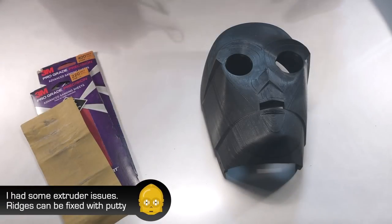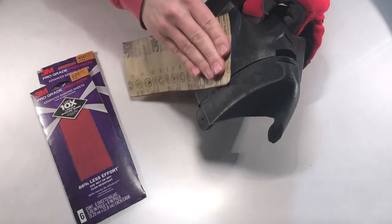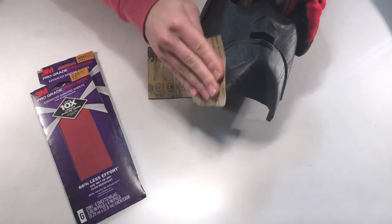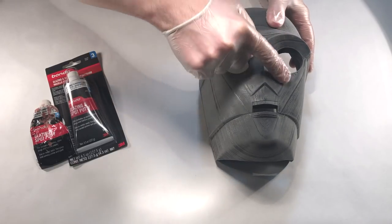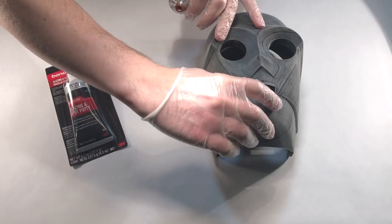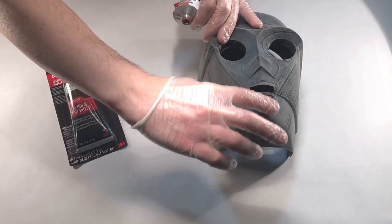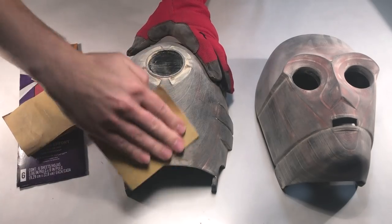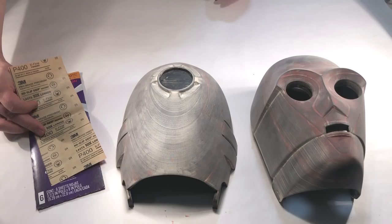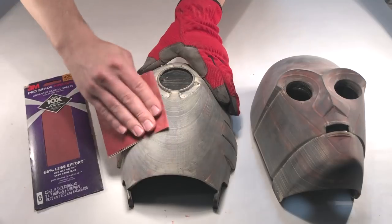Sand the two main head pieces and neck with 220 grit sandpaper to knock the ridges down. If you have very rough areas, use 120 grit to grind it down. After sanding, fill in any significant gaps with filler putty. Bondo is usually my go-to, but I also had success with wood filler putty. If you lay the putty on thick, sand the dried putty down with 220, and then switch over to 400 grit to finish off the filler and the head itself. 400 grit will give the primer something to bite into in the next step.